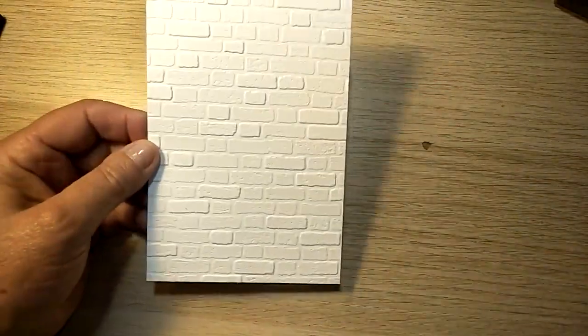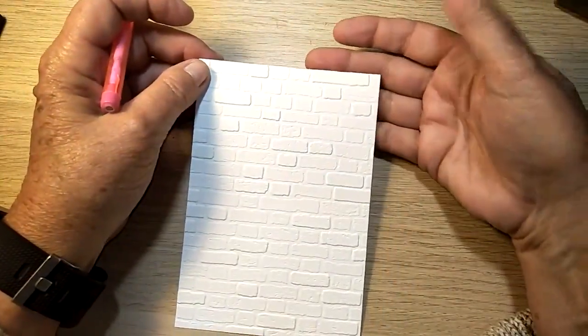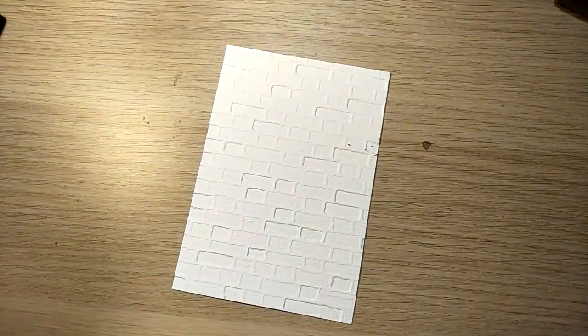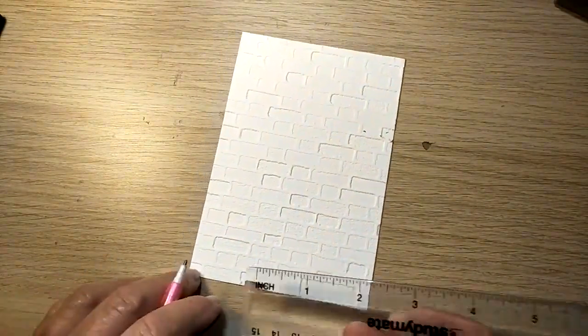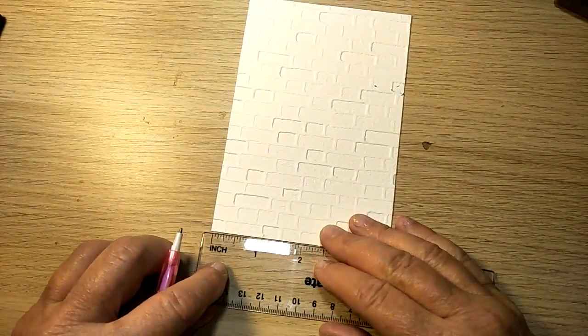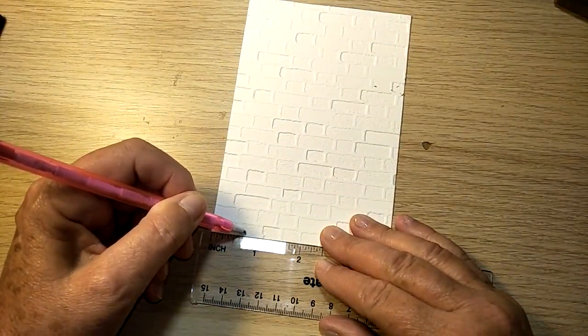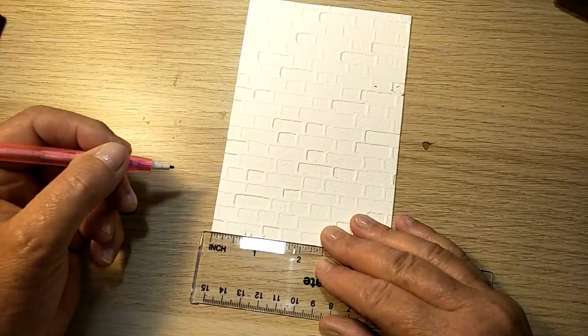I then need to mark on the back of this card. Decide what's your top and what's your bottom, and then you need to put a mark at six eighths of an inch — whoops, wrong side would be better — six eighths and seven eighths, because you're going to put your ribbon between the six eighths and the seven eighths.